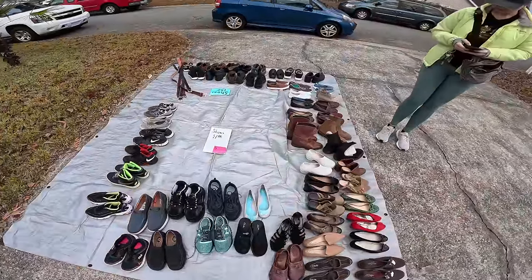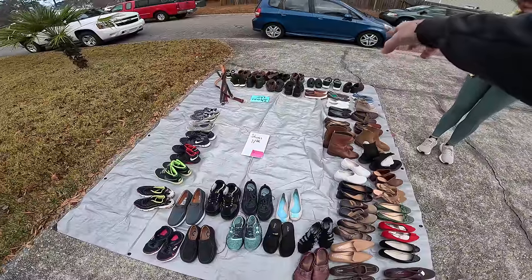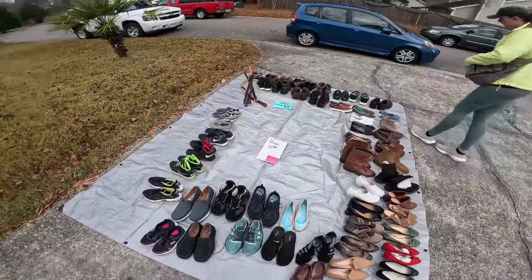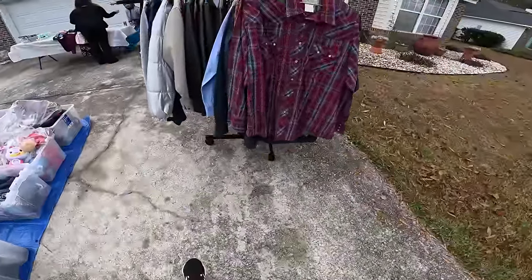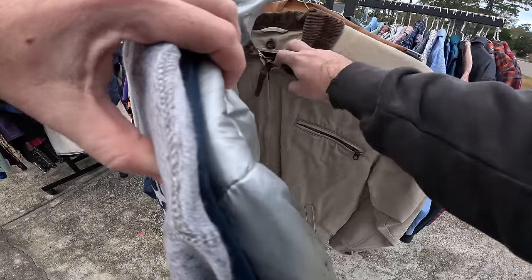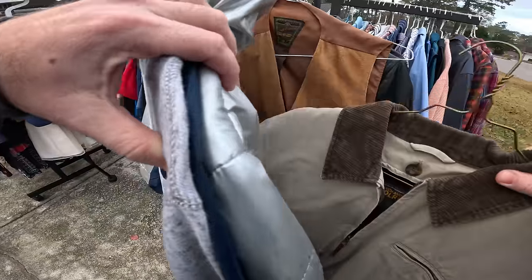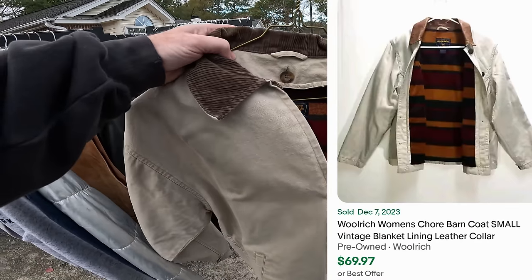Shoes are only a dollar. This is the cheapest yard sale I've ever seen. Are they Coal Hogs? Probably good for a dollar. Oh, that thing's nice.